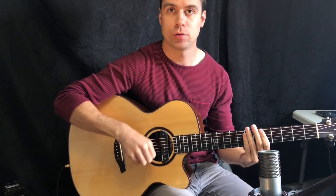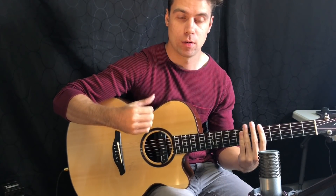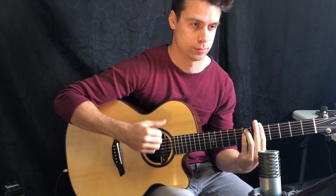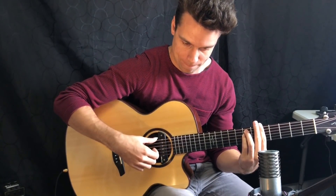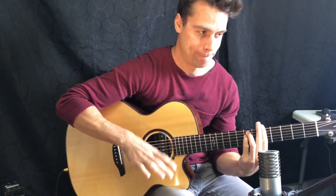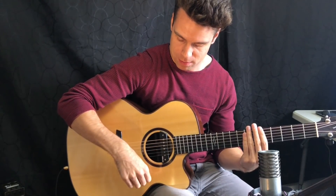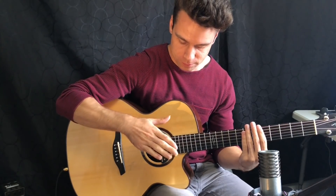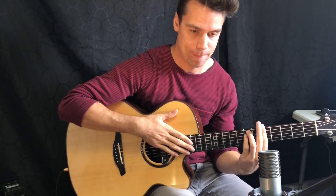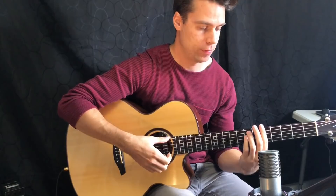Then for the next part: one, two, three, four — up with the thumb. And then after that we have the slap which I just added there. So: thumb down, thumb up, hand down, thumb up, slap — that's one, two, three, four, five with the slap.